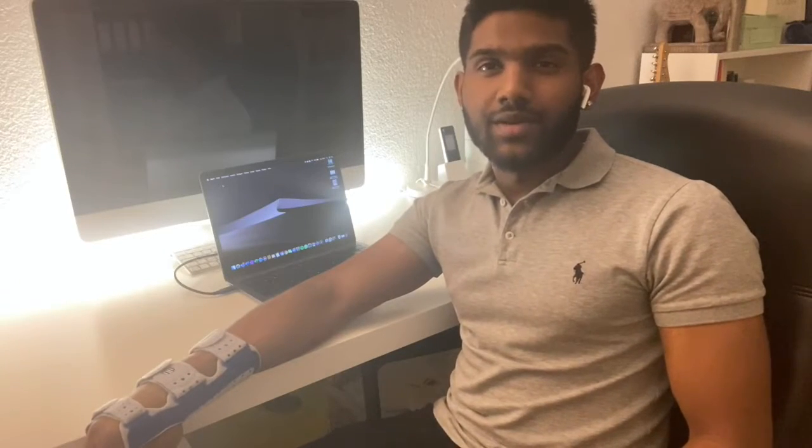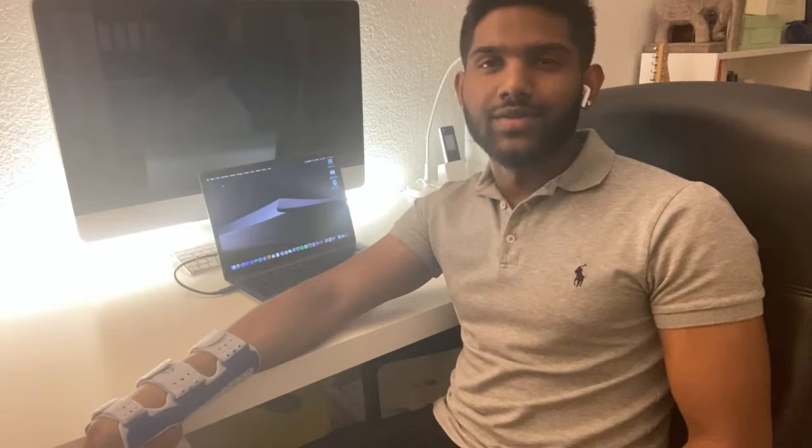In this video I'm going to show you guys how you can use an iMac as an external monitor for your MacBook Pro. Hey, this is Adonis Gaming — thanks for dropping by and watching this video.